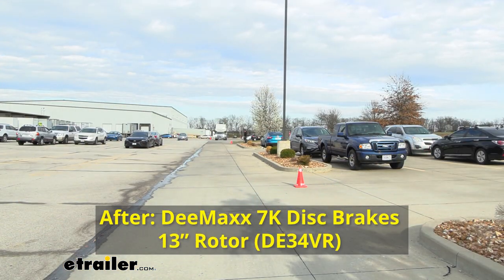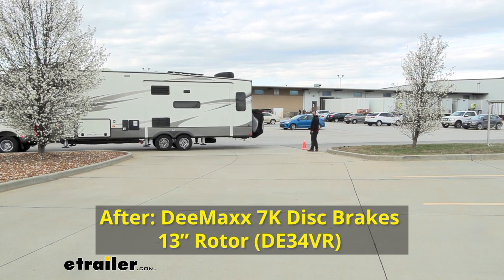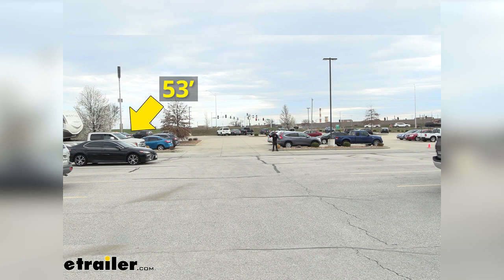We then did the exact same braking test with the D-MAX brakes installed. For a quick visual reference, the cone to my left marks where the front of the truck was with drum brakes. You can see where the truck is now — it's made a huge difference. We went from 117 feet down to 53 feet, more than half of what we had before. Imagine that being a car on the highway — instead of being there, you can stop here.